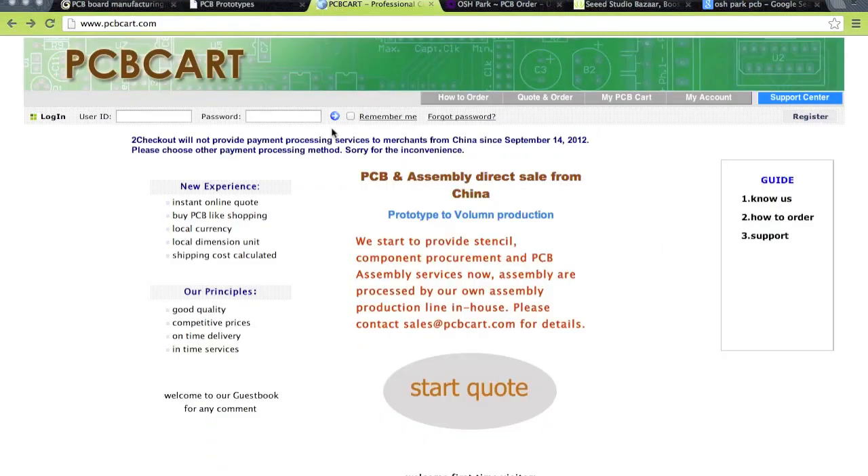Another common one is PCB Cart. Dave Jones from EEVblog uses that for his microcurrent projects, but I don't know how good they are.